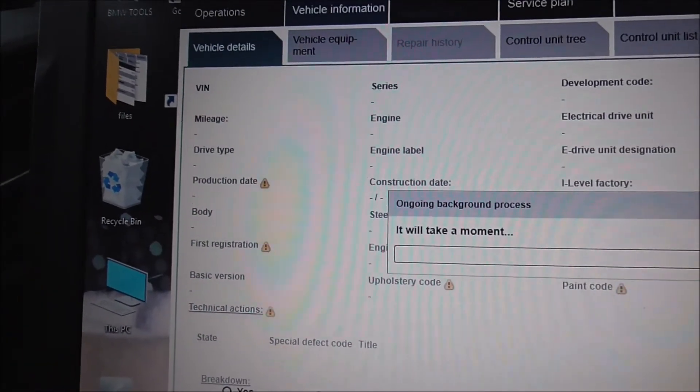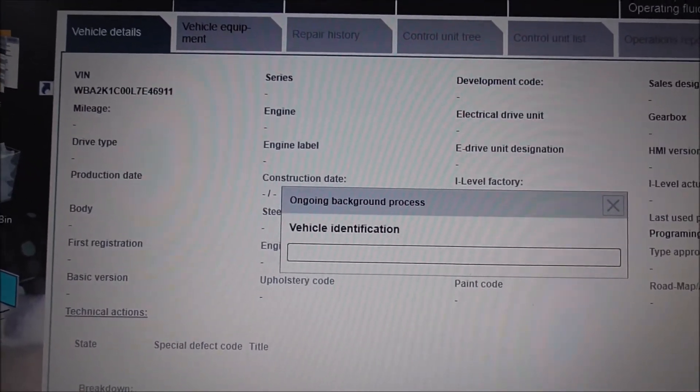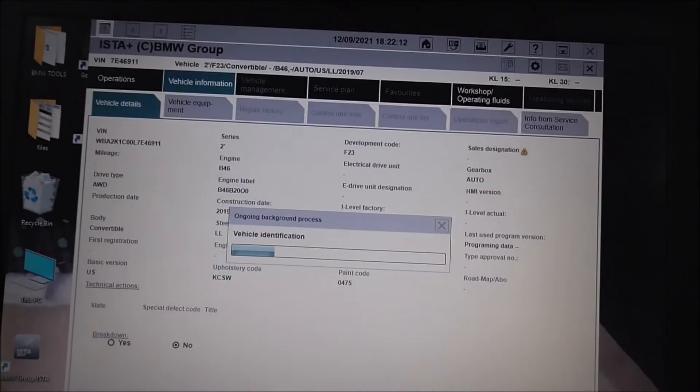And it should start doing its business. And that, basically, ladies and gentlemen, mums and dads, boys and girls — that is how you connect an E-Net cable. I was looking all around, all over the place, and I couldn't work out how to do it. So this is the preferred method, especially if you're going to use E-SYS and do any programming. I'm going to do a few things on the car now, but basically that's how you do it.